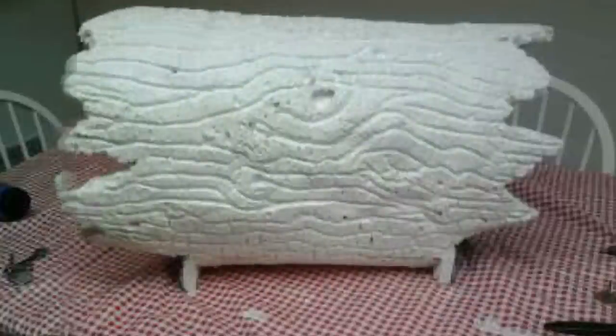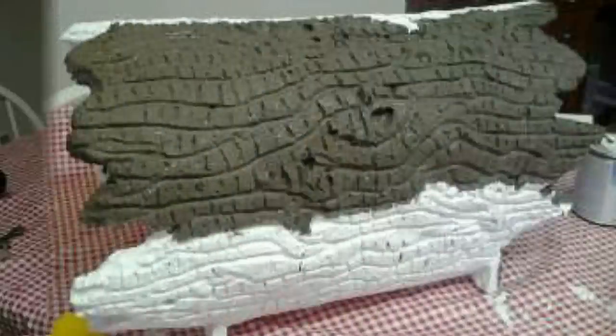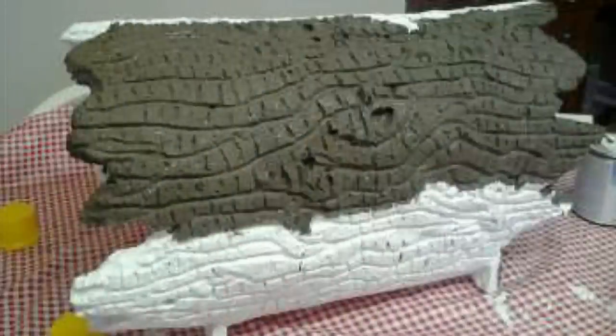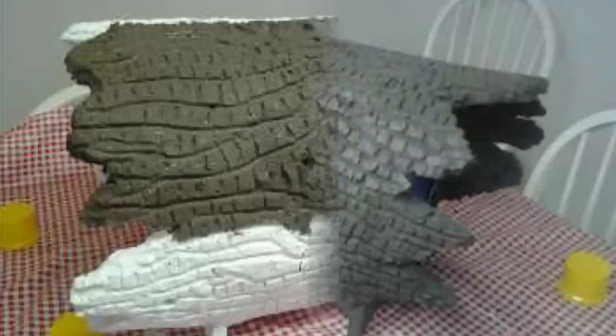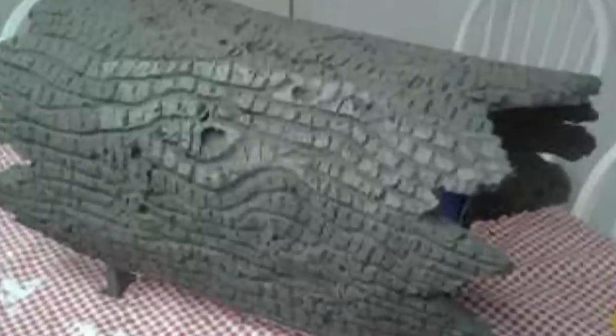For this project he used elastomeric roof coating, which is a white sealant often used on mobile homes. The white coating really brought out the texture of the bark. Then the first coat of paint he applied was a brownish gray — again, a water-based latex paint. Then he brushed on a lighter shade of the same color, keeping it only on the outer level, leaving the grooves still painted the darker shade.